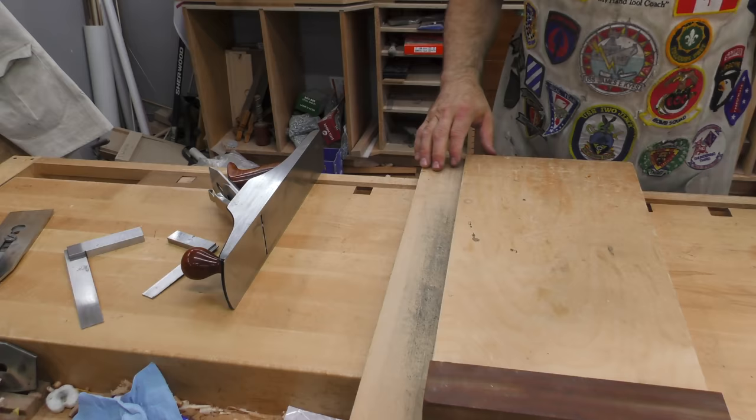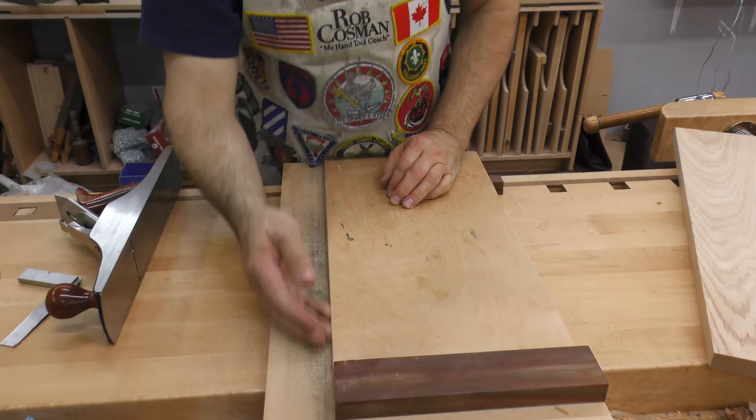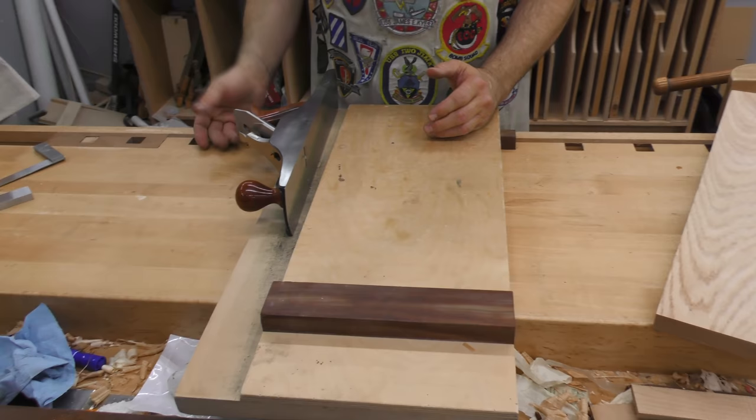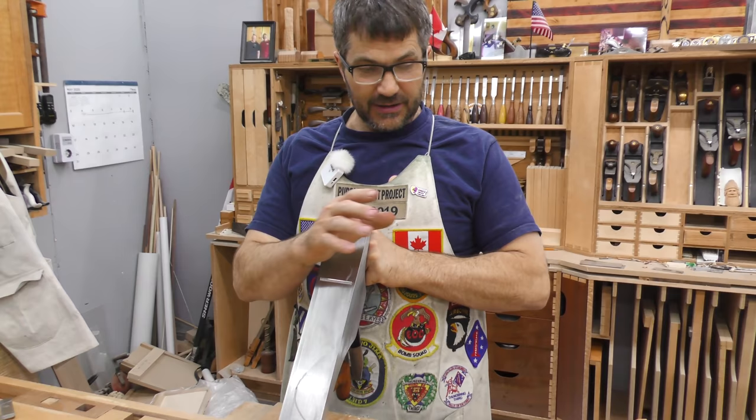I'd like to make sure my shooting board doesn't move, so sometimes I'll clamp it or at least have a bench dog right here so it doesn't slide. If you haven't watched our video on making a shooting board, check that one in the description below. I have the opinion that the shooting board is probably the second most essential tool to hand woodworking, next to a hand plane. I'm going to use my five-and-a-half, which I find to be the best suited for both the shooting board and general purpose on the bench — it saves you having to have a second plane.